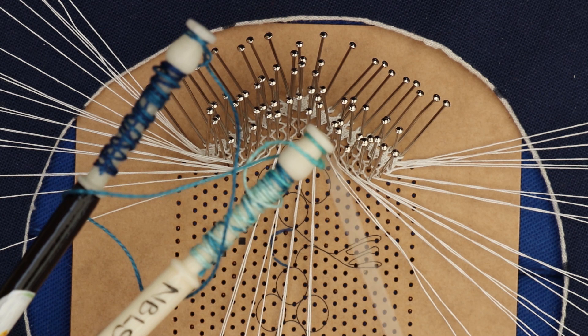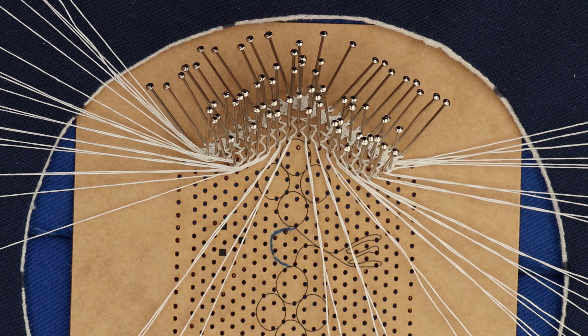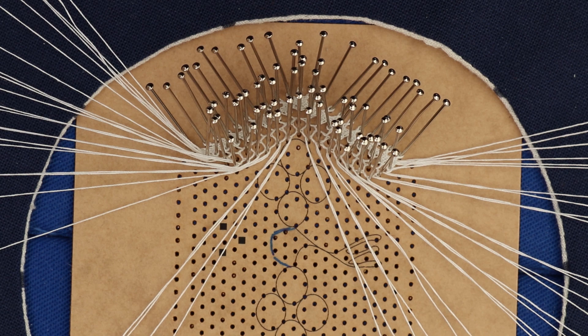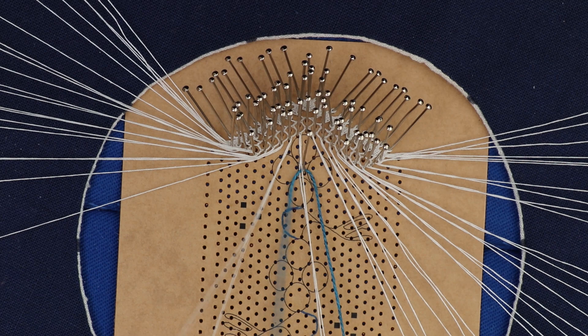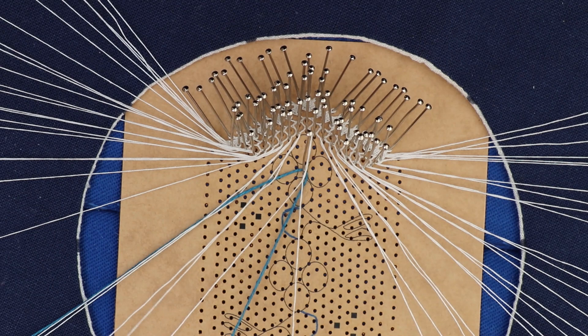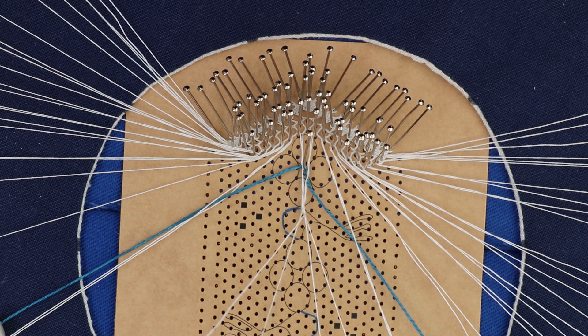I'm now ready to add the gimp in for the first ring. I've wound a coloured gimp so that you can hopefully see it easier on the video, but traditionally this would be the same colour as the thread you're working — though today we do tend to put in colour a lot more than has been used traditionally. I'm just going to hang the gimp on a temporary support pin in the middle of the work, then pass it through the left two pairs that are coming into this cloth stitch and put two twists on, and through the right pairs and put two twists on. Then I'm going to start the cloth stitch.